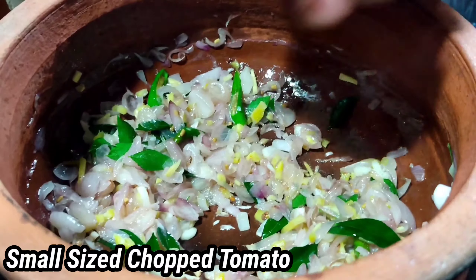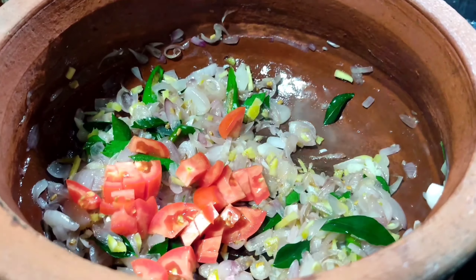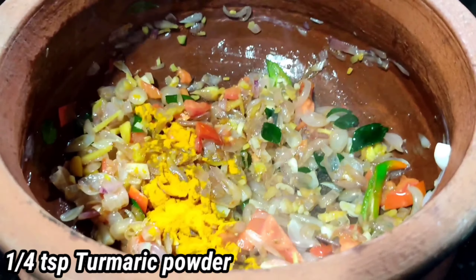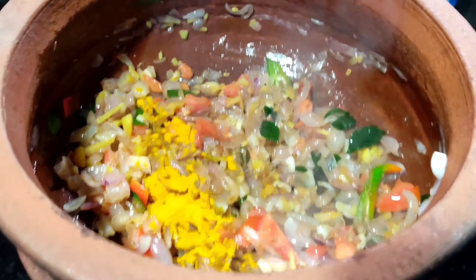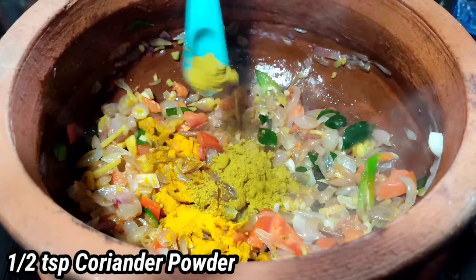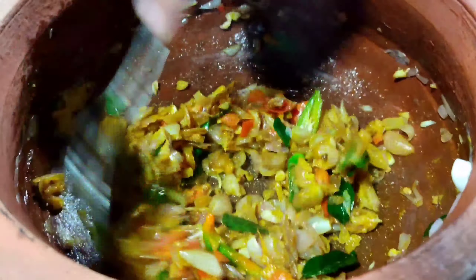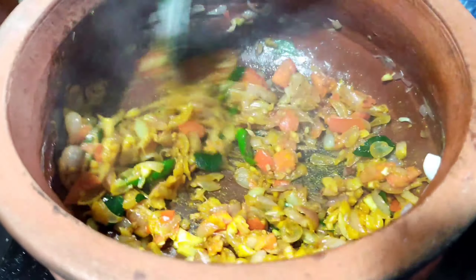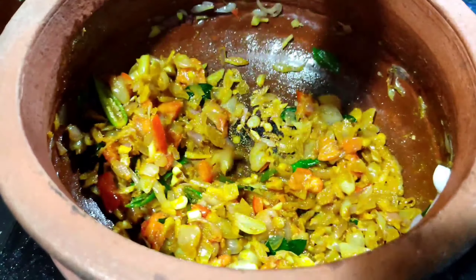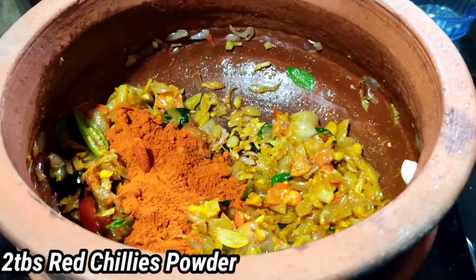In the middle of the rice, make a small piece of the rice. I am going to cook it with 2 tbsp.